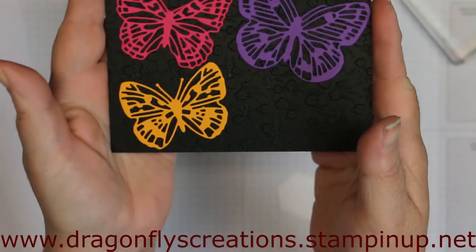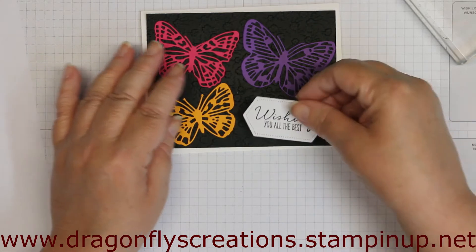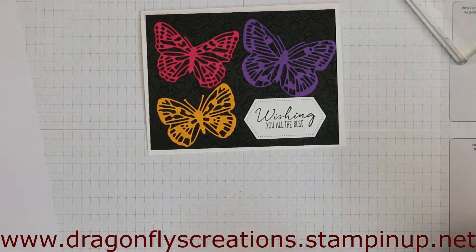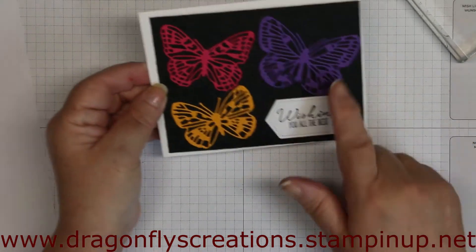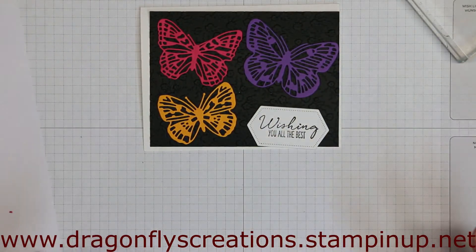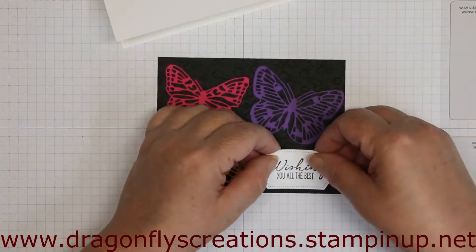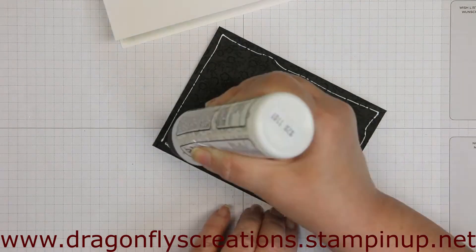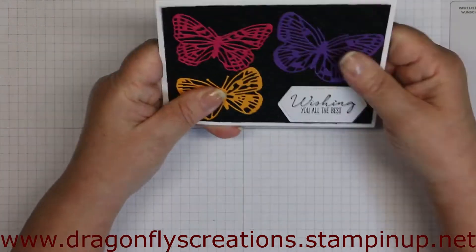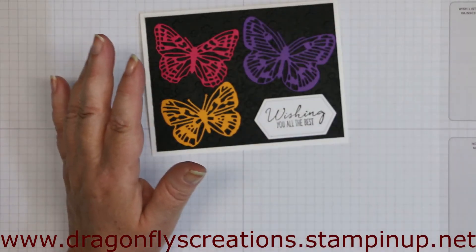There's the piece — I think it looks so pretty with them just sitting there like that, very vibrant. Now I'm going to put the sentiment on using dimensionals to give it a little bit of dimension. I could even use a Wink of Stella on the butterflies to give a little sparkle too, but I don't think I'm going to. Then I'll use liquid adhesive to attach everything to the front of the card.